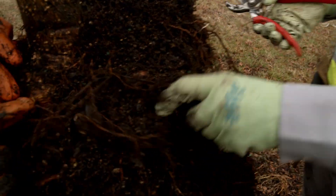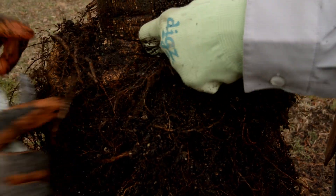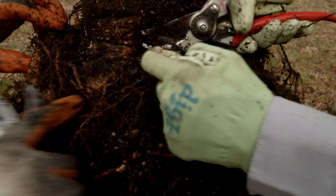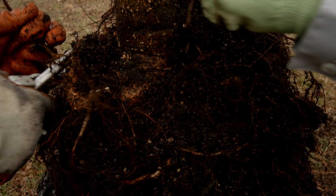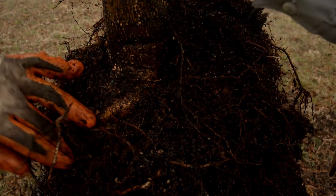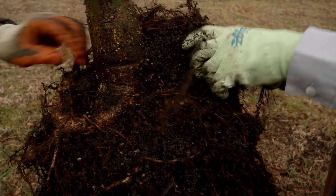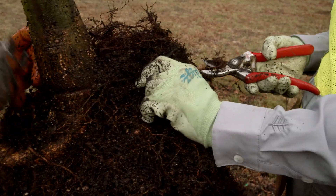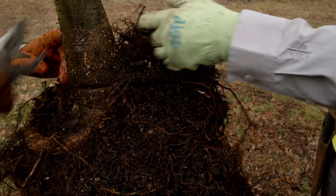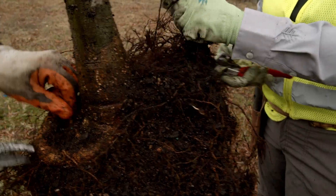That's the buttress root — that's what we're trying to get. We want this dirt to be right there. We're going to end up cutting all this stuff; we started up here, so we're going down five or six inches. Remember I said every inch of soil when you plant a tree too deep reduces the oxygen by 10%? Well, reducing the oxygen by 50% isn't going to work.